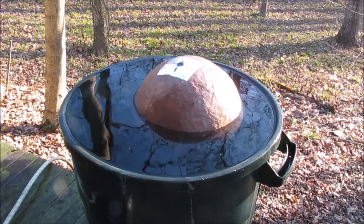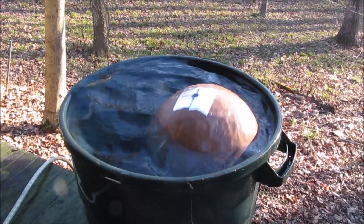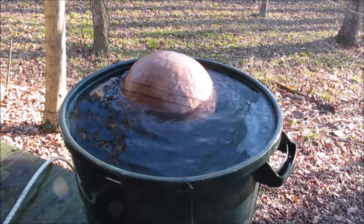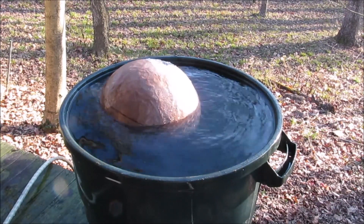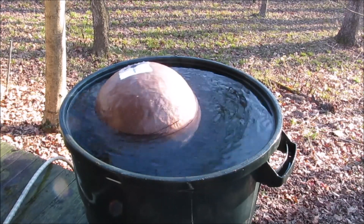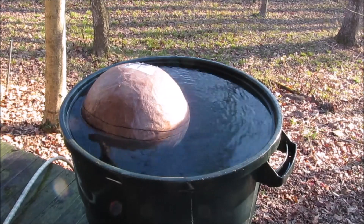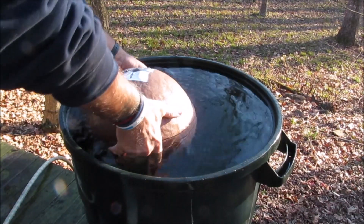I'm going to do that again and time that wobble. I'd like to have it pretty well stabilized by the time it blows. It's right at a half minute right now. I don't think I can put much more than 30 seconds of time fuse on the thing, so I'd want a good 30 seconds of time fuse on it. I'm going to do that one more time and see what that looks like.